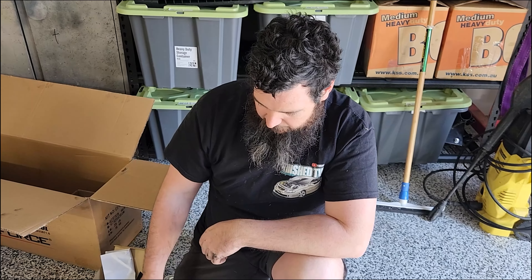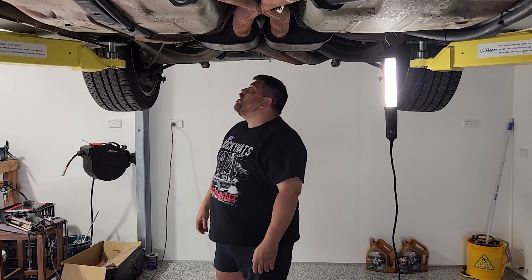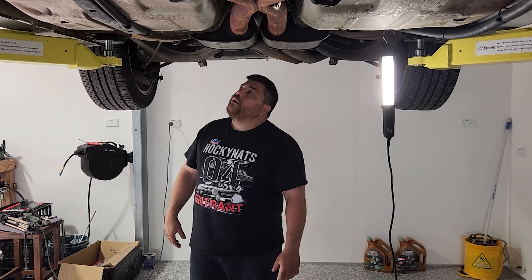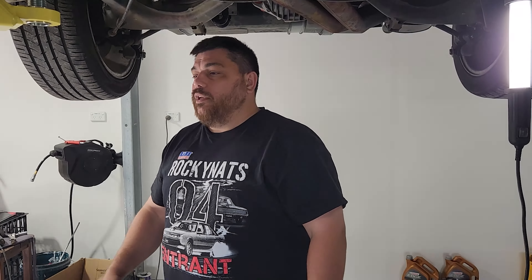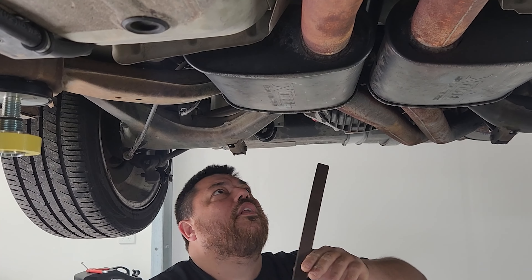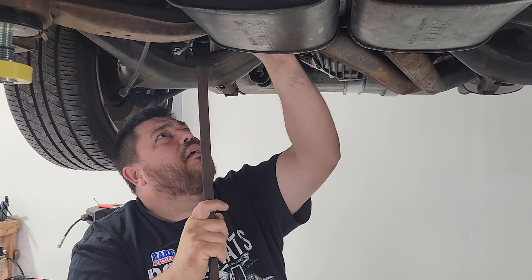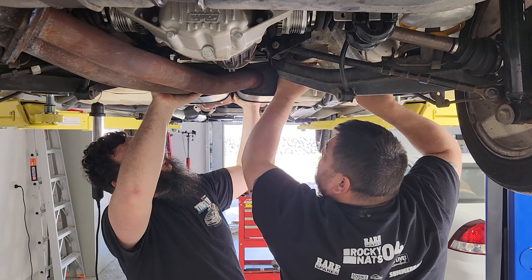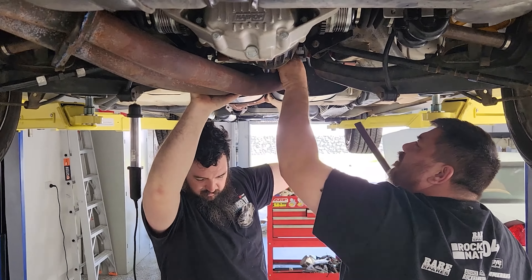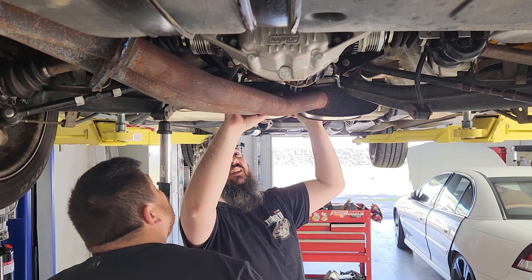Let's get the old one out and put the new one in. It's a lot easier standing up under a car - you just get a different view instead of lying underneath. It's always entertaining watching someone else lose skin. Oh, someone lost a clip - sorry!